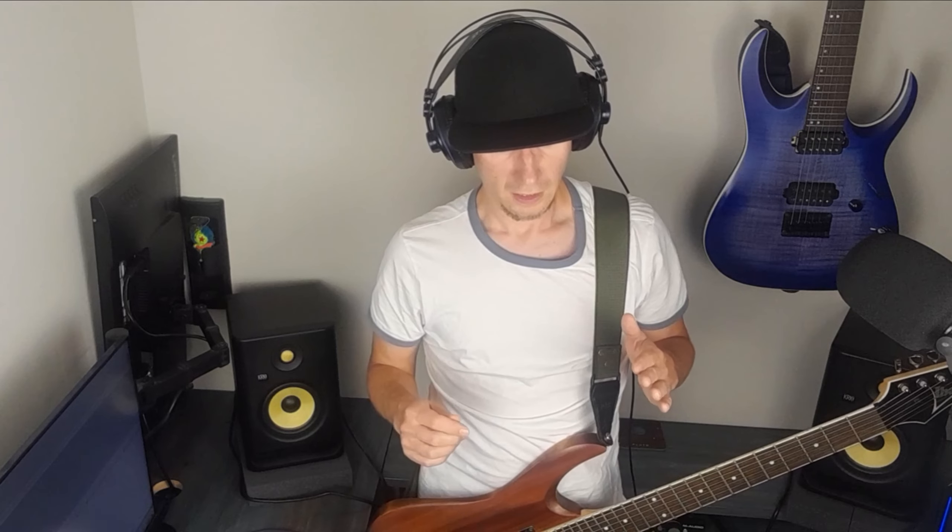I've seen some players who on the face of it play correct notes and everything appears to be fine, but when you actually look at what they're doing and how they're playing it, it sounds very stiff, wooden, and not very fluid. Then I've seen other players who are very expressive at what they do with their guitars, and of course you all probably admire those players.